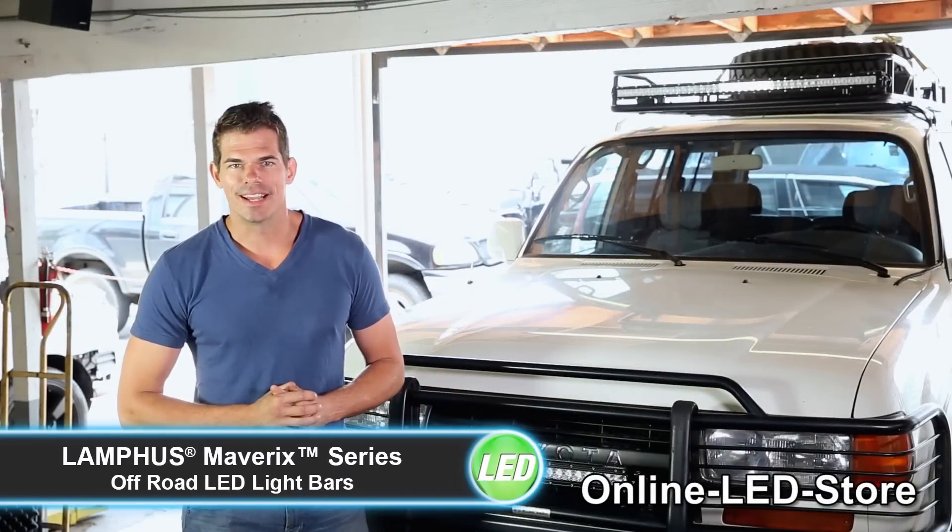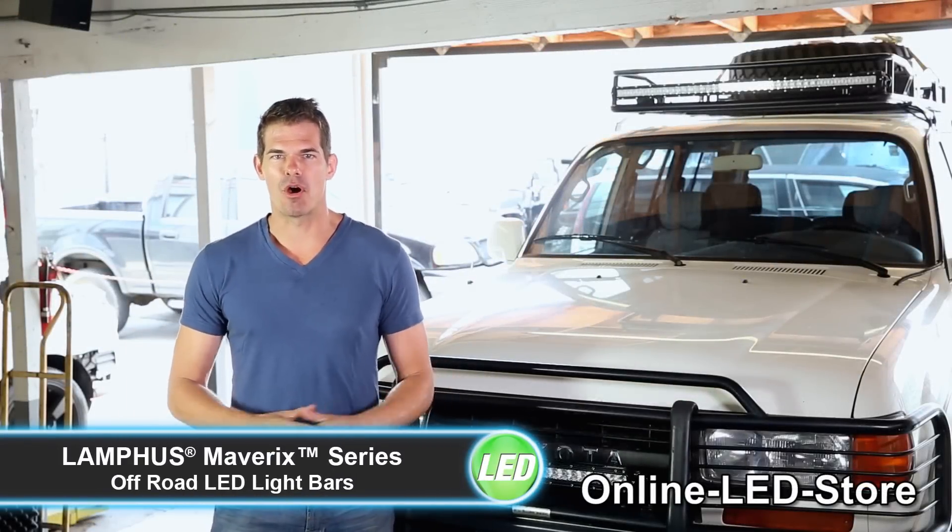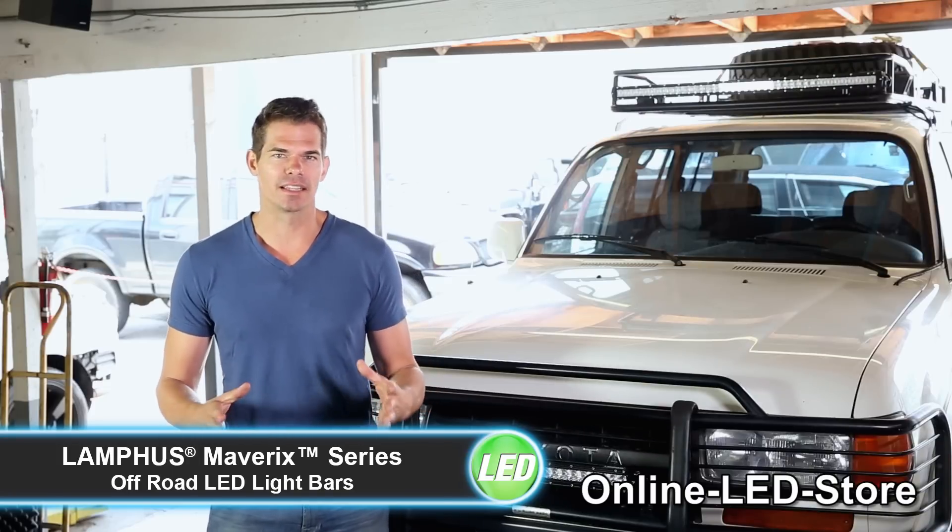Hey everyone, it's Brett again from the Online LED Store. Today I'm going to rock your world by showing you the amazing Mavericks Off-Road LED Light Bars from the guys at Lanfruz.